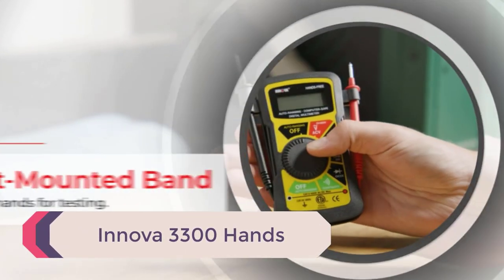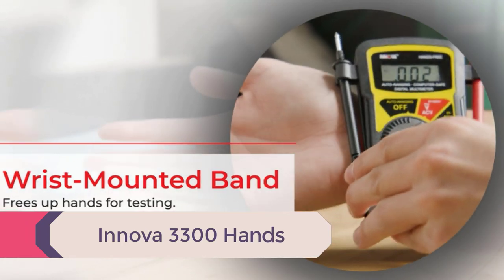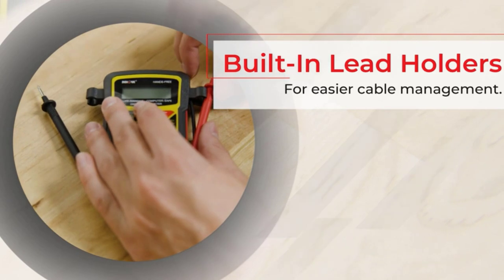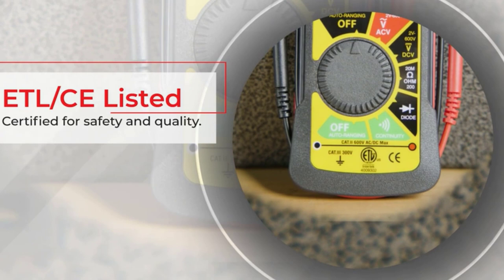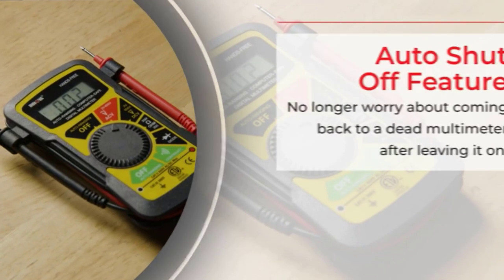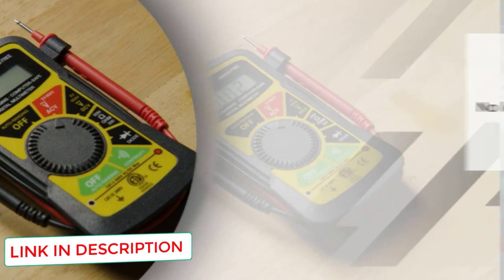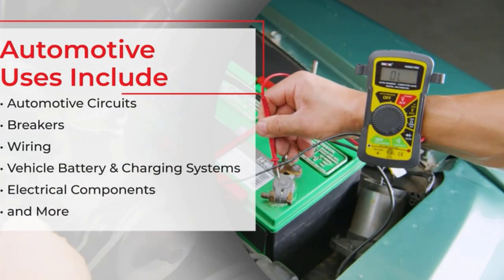Number 4: the Innova 3300 Hands-Free Digital Multimeter. One thing many beginners struggle with is holding the multimeter while testing a circuit or component. Sometimes you can lay the device on a surface, but not always. Innova solves this with a wrist-mounted band on the back, allowing you to attach the multimeter to your arm, freeing up your hands to hold the probes. As a beginner, this makes it easy to achieve perfect contact and obtain an accurate, safe reading.